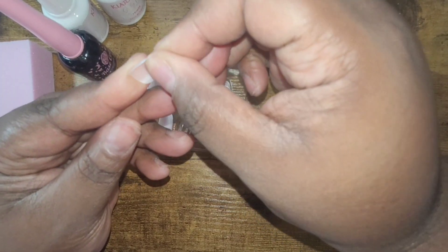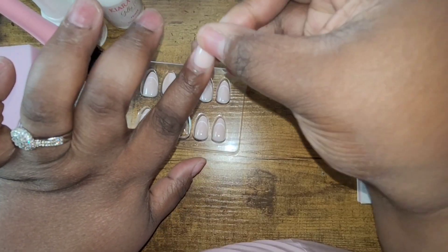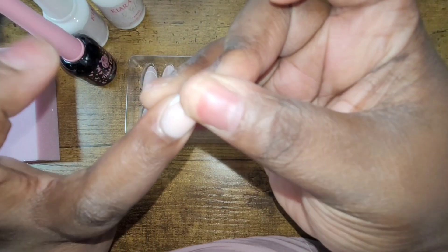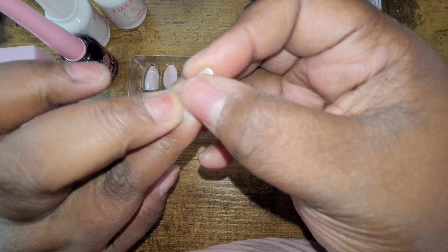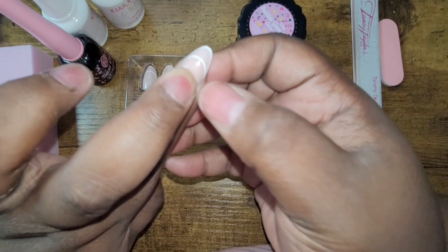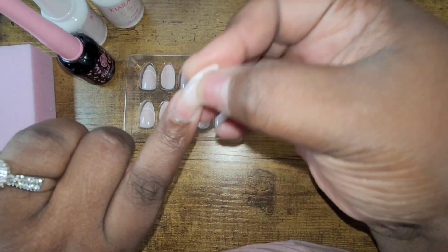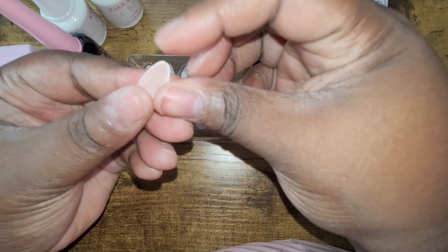I tested the structure to see if they were really strong — they are super strong, very thin at the cuticle and thick at the tip, and they have a lot of strength to them. I like that. So I'm just going to size my nails. It gives you a nice apex as well, which I really enjoyed. So we're going to size these nails out and then move on into the application.